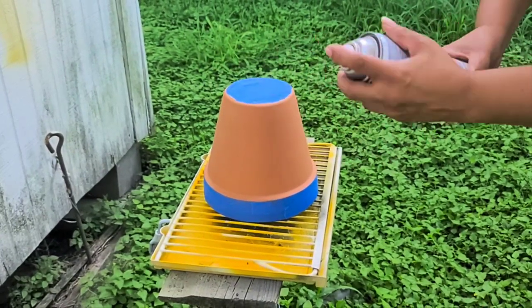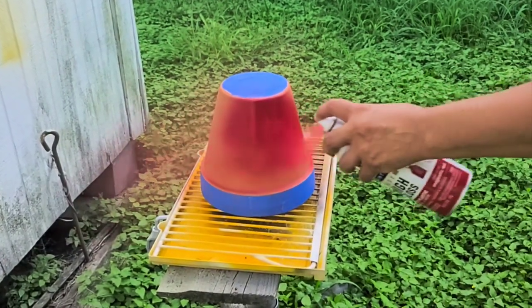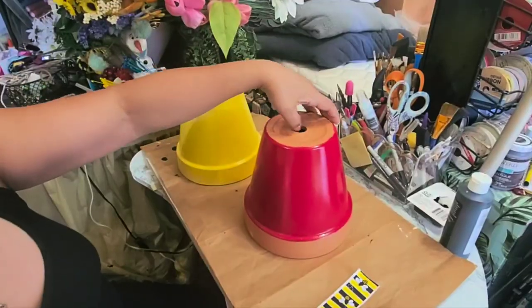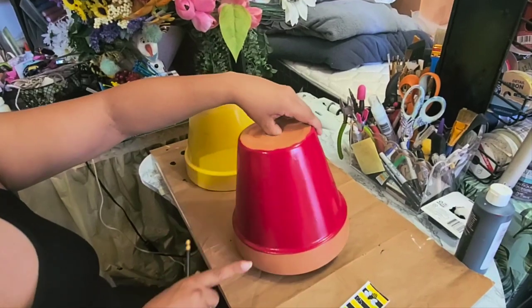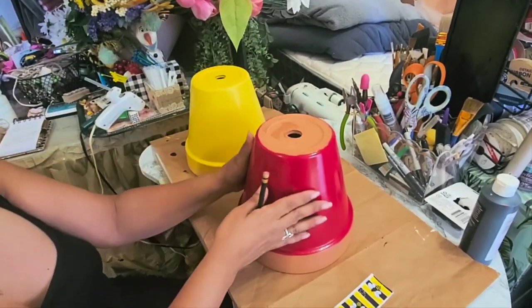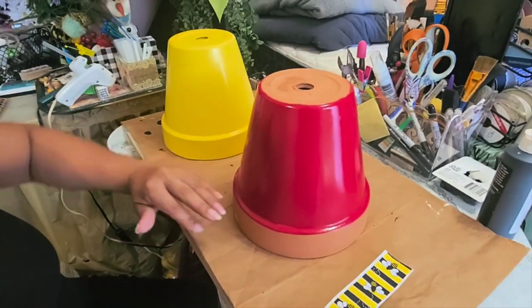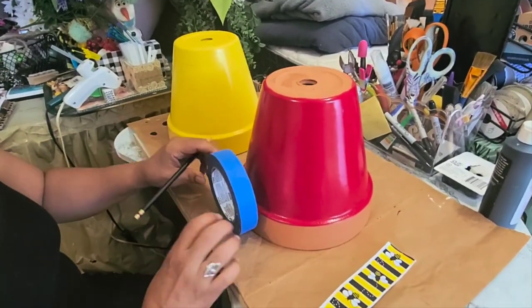I'm using a red high gloss Majestic Red for the ladybug. Here are the pots already dry and I did have to do two coats just to make sure I had full coverage.